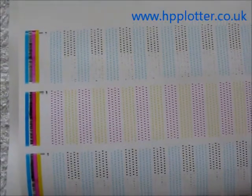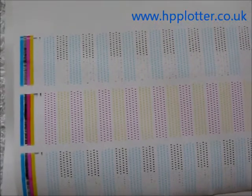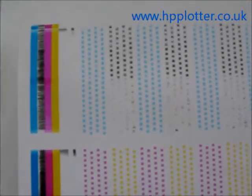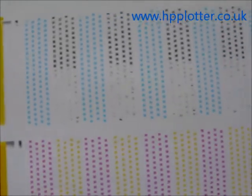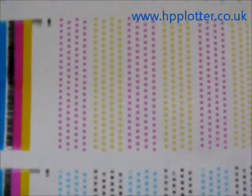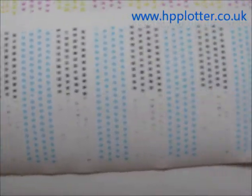The DesignJet's now finished running its alignment — it actually failed. Not surprising, as this DesignJet's been in storage for several months unused. Looking at the printhead alignment output, we can see very clearly that the black is not completing that pattern or getting anywhere near it. The other colours surprisingly aren't that bad and will probably wake up with a little bit more use.